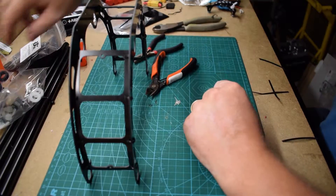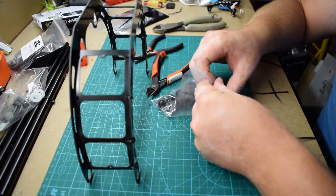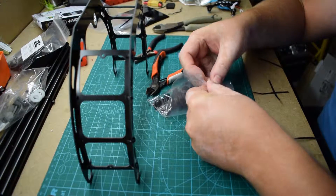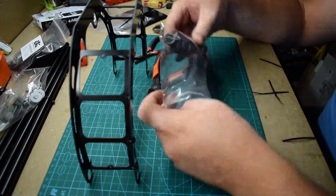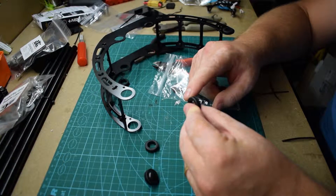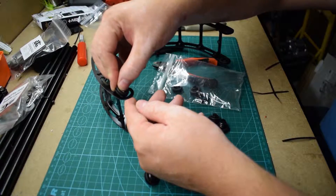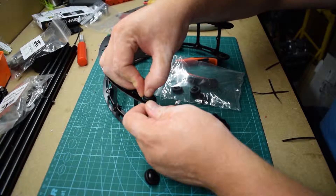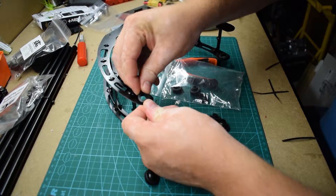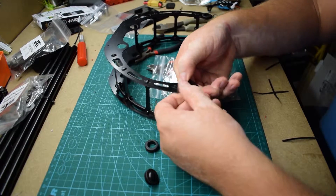Okay, so it's time to put in the grommets. There's a carved out line — you want to get that thing in the middle. So you have to press a bit to get it there.